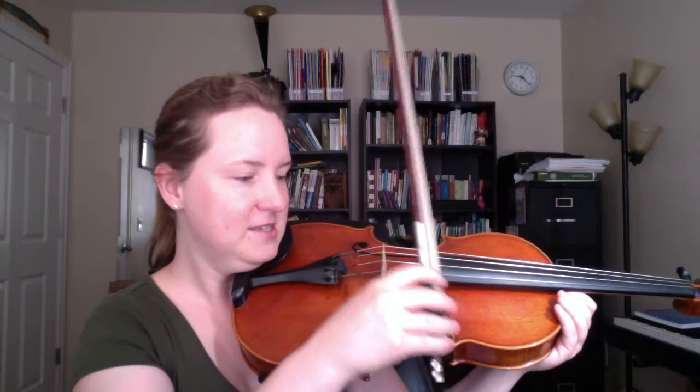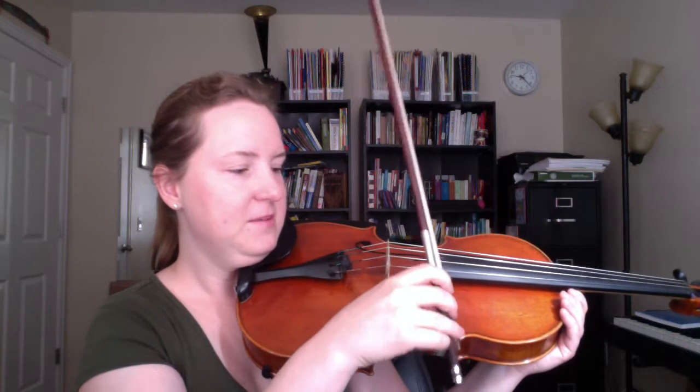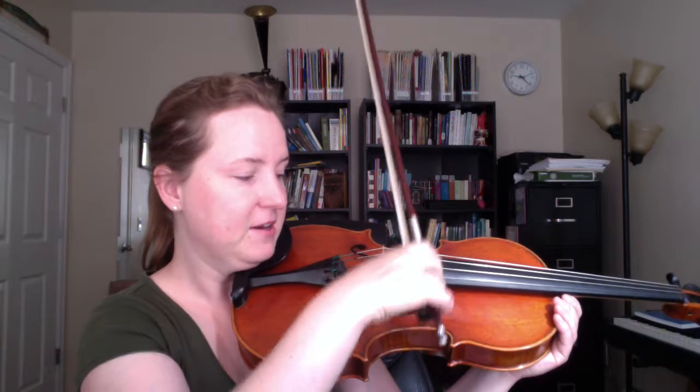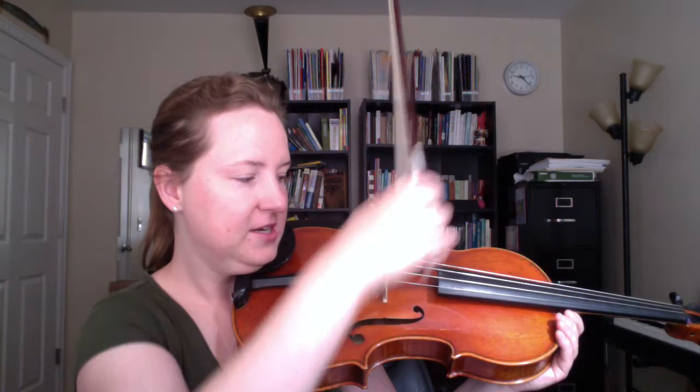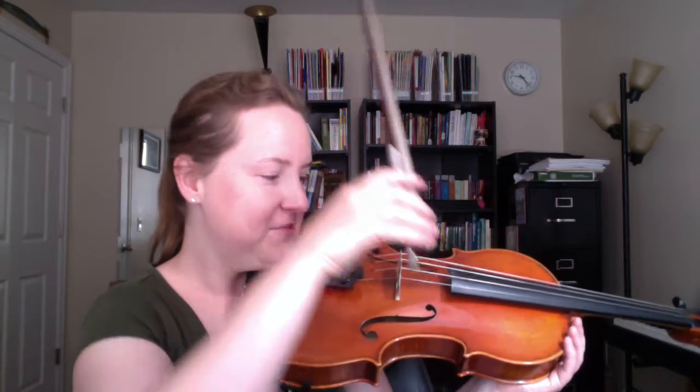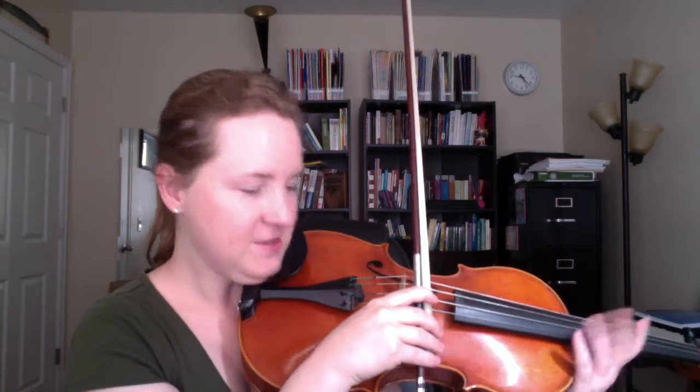So basically you want to make sure by tipping your bow — either this way or this way as we usually have it at the frog — when you come straight down it should kind of slide a little bit, sort of like a hockey stop. Imagine the snow or ice flying up off the side; it's definitely a stop in the string.